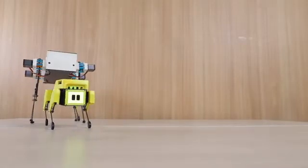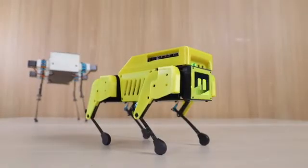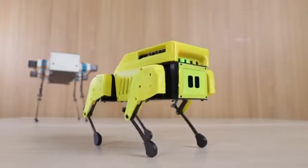MiniPupper, inspired by Stanford Pupper, is the first open-source robot dog that supports ROS navigation, SLAM, and OpenCV AI functions.